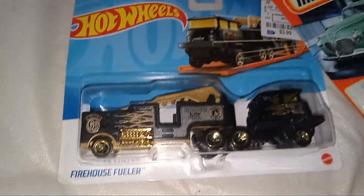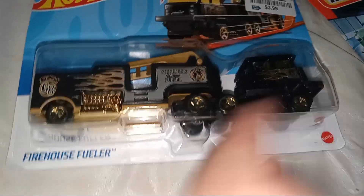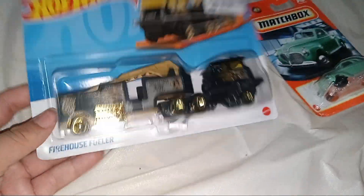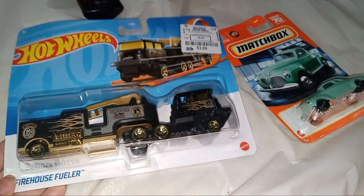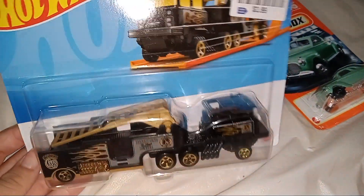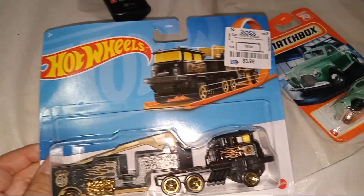The first one we got from Walmart for actually $5 and it's Firehouse Fly. Let's open it. Number one is this fire truck, or this fire truck thing.